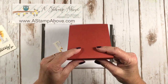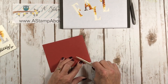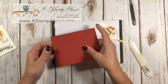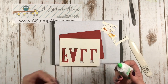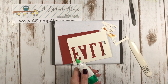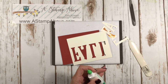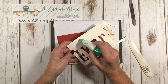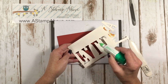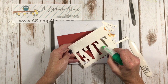The card base is Cajun Craze. I got a new bone folder that doesn't have ink all over it — ta-da! I'm going to put glue around here. I left my glue open, which means it might not come out very good — I have an upholstery pin to poke out my glue hole when I need to. I don't use a lot of glue. I'll put a little glue on the pieces of the letters that are sticking out.